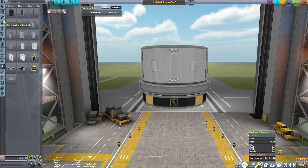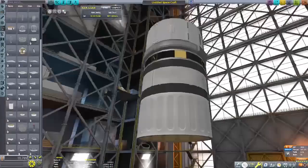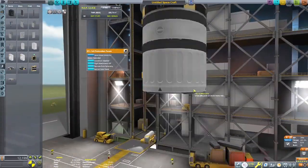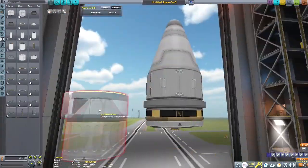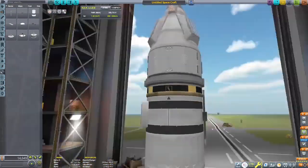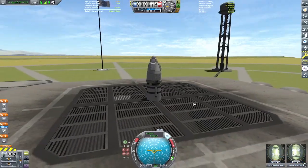It's a liquid fuel engine that's meant more for descent and ascent stages on landers. It has a maximum thrust at atmospheric pressure of 28.9 kilonewtons, so it's not a vector engine - this little guy doesn't have a lot of power. I thought it would be funny to try to create a big rocket out of it and get into low Kerbin orbit.